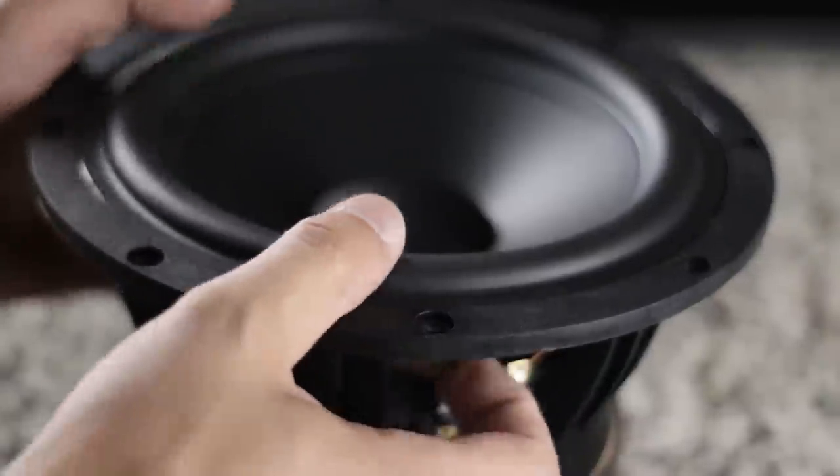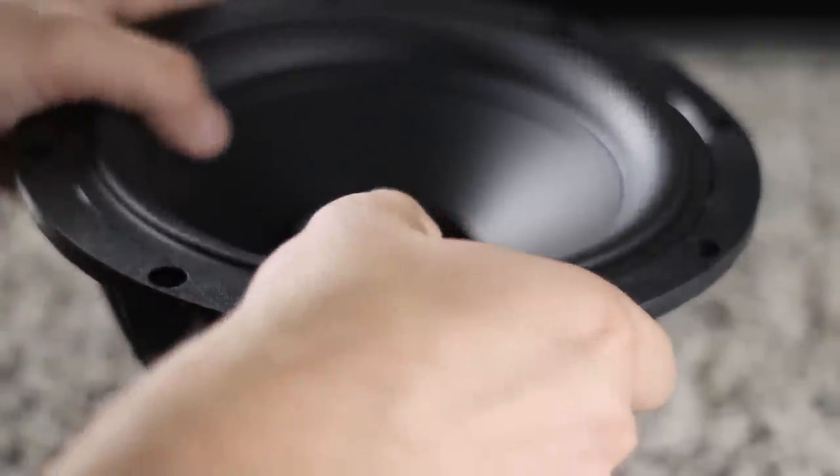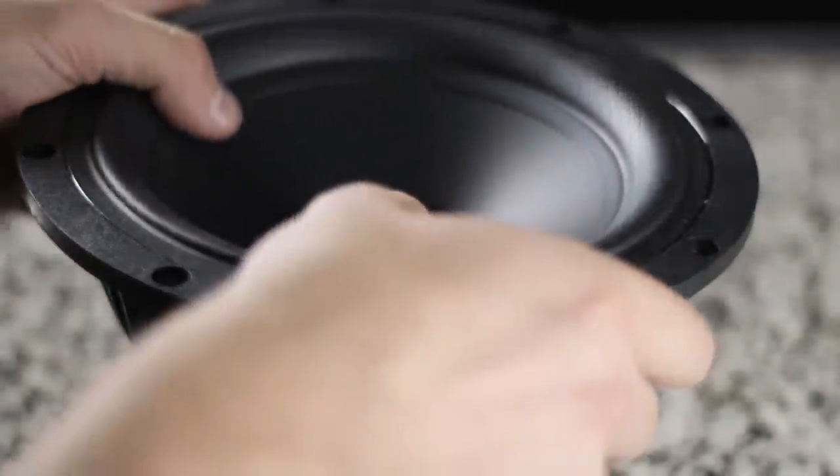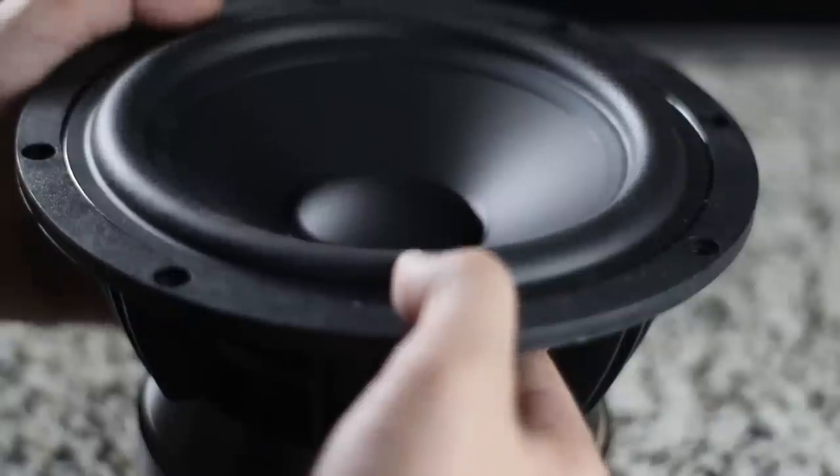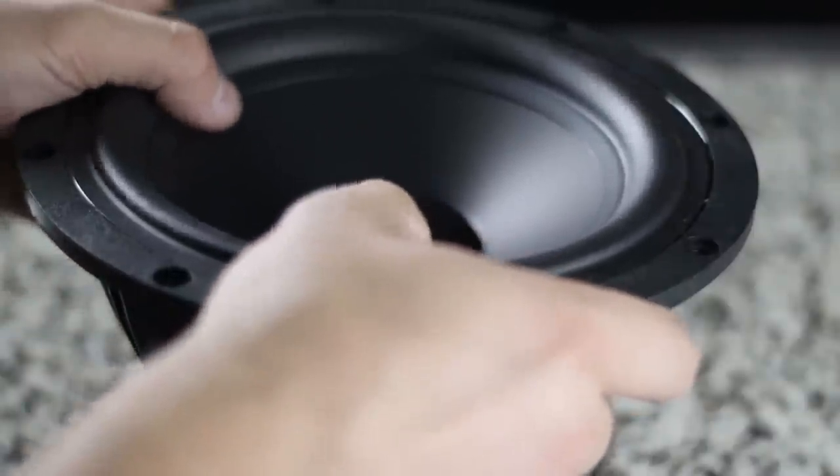People ask, what's the difference between a normal speaker and a home theater speaker? The main thing is when I chose these drivers, I chose drivers that I felt could go the full range of sound and blast you with bass.